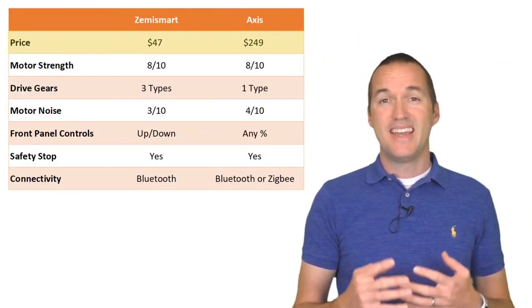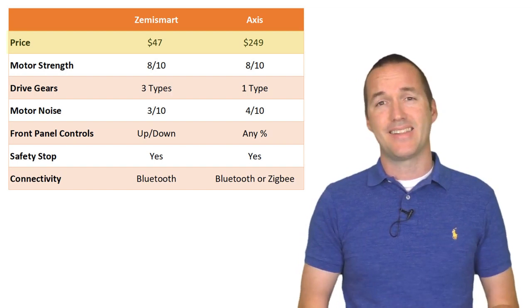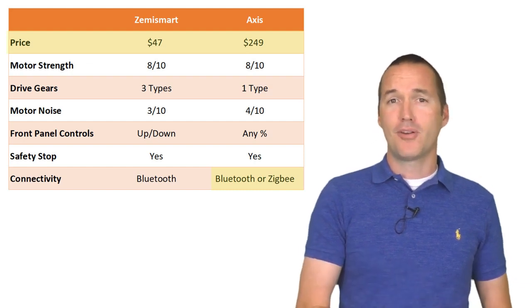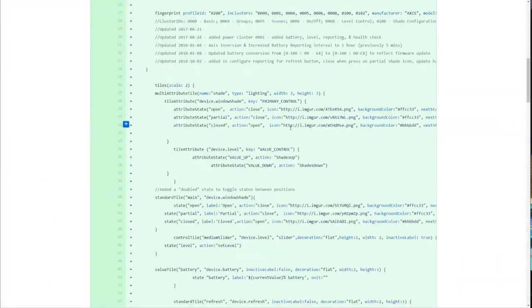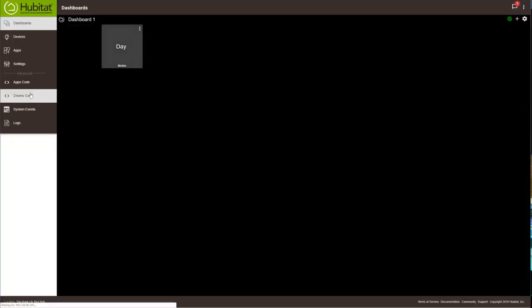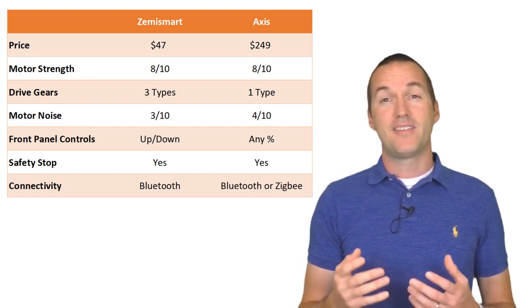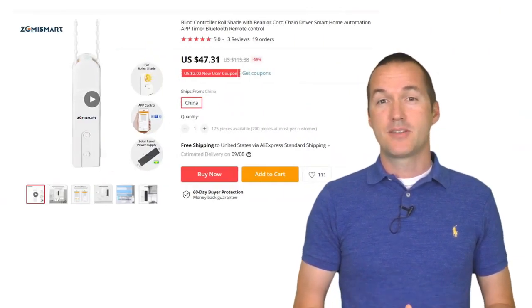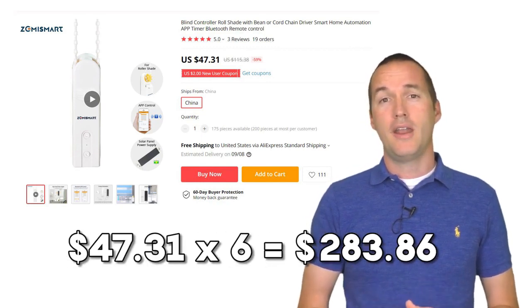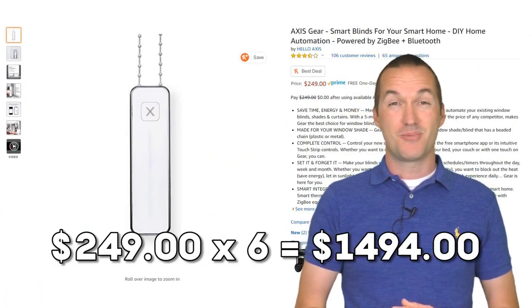So back to the initial question: is the Axis worth 5 times more than the Zemismart? The short and definitive answer is no. In all tests the two motors perform nearly identically — the only significant difference is that the Axis can be controlled by Zigbee. I was able to add it to my Hubitat installation after about an hour of fiddling and searching GitHub for previous driver code. Aside from Zigbee, the Zemismart motor does everything the Axis does for less than 20% of the price. To put it in perspective: my house has 6 windows with horizontal blinds — adding a Zemismart to every window costs $284, just $35 more than a single Axis Gear. Doing it with all Axis motors would cost just under $1,500, which is insane.